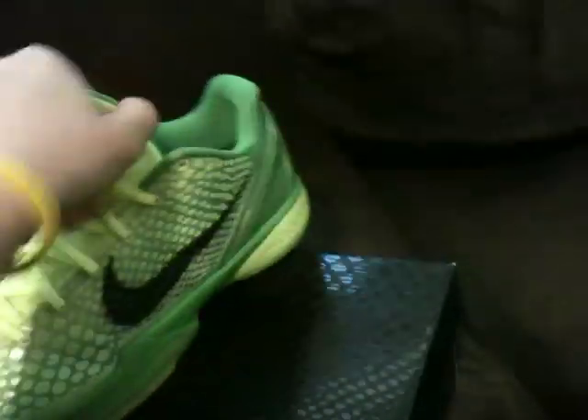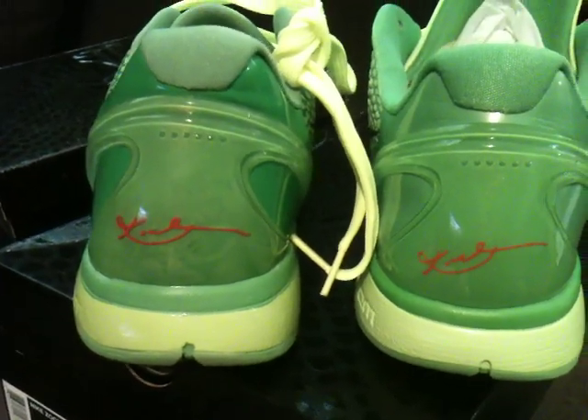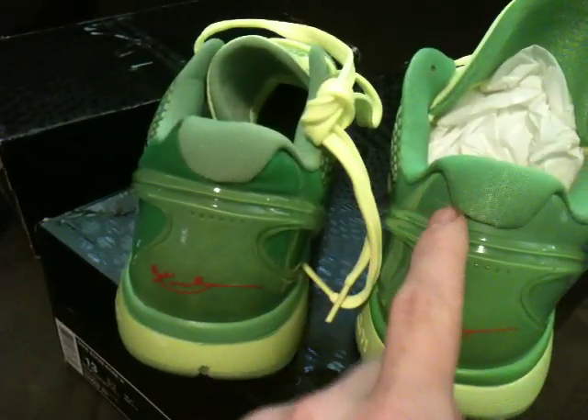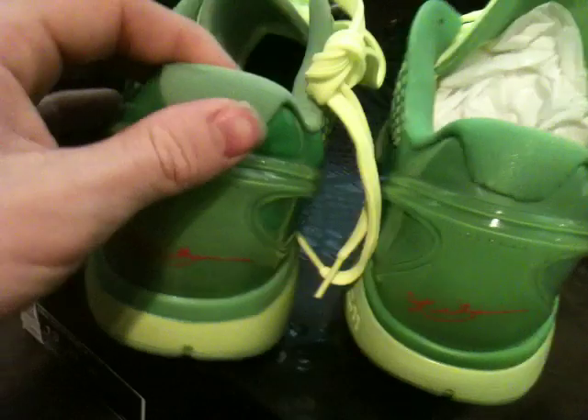On the back of the shoe you can see the placement of the Kobe logo — on the real one it's like in the middle, and on the fake one it's to the left, almost a little bit angled. Also see how the back comes around and there's like a square — it squares off right here on the real one, but on the fake one it's a circle.